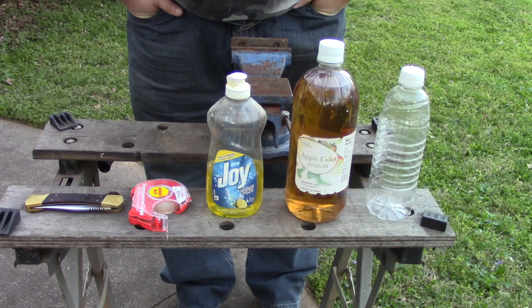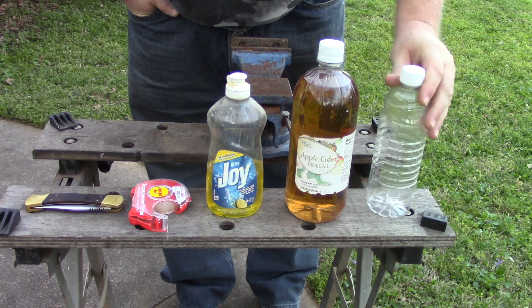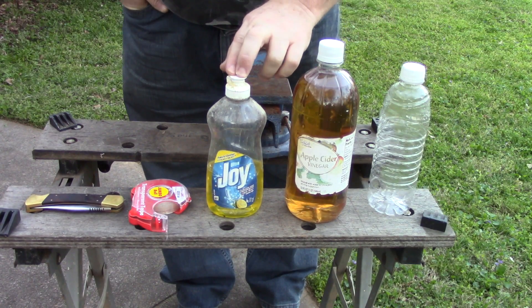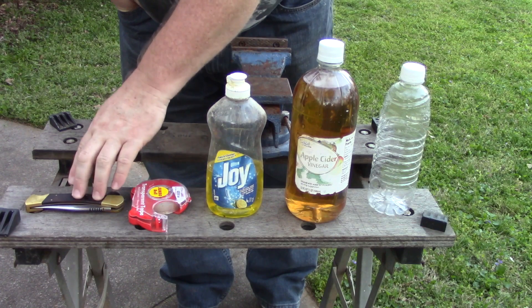Here are the items you're going to need: a plastic bottle to cut for your trap, some apple cider vinegar, some dishwashing liquid, some scotch tape, and a cutting utensil.